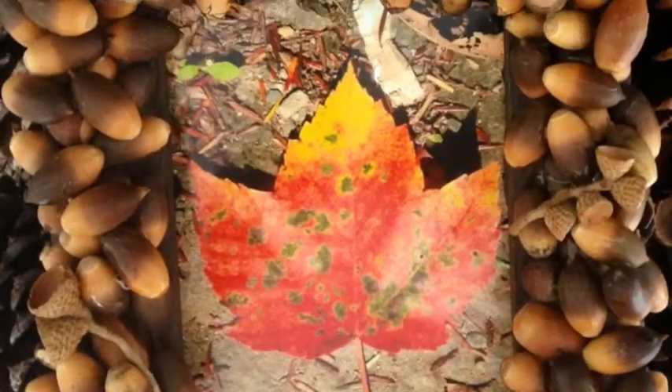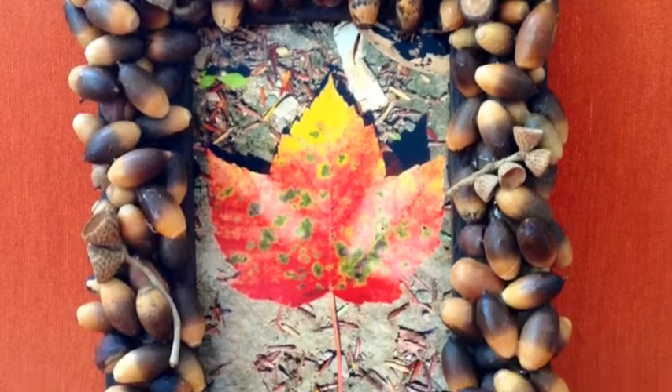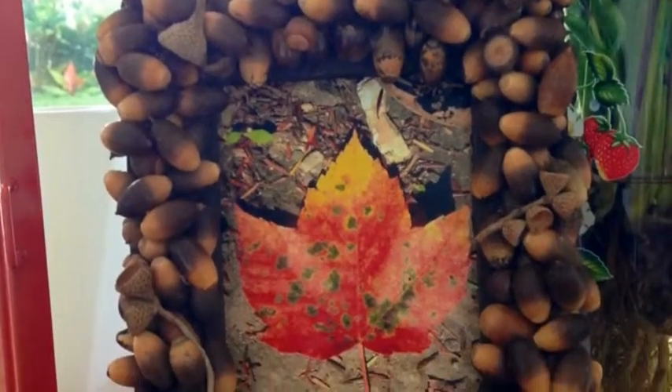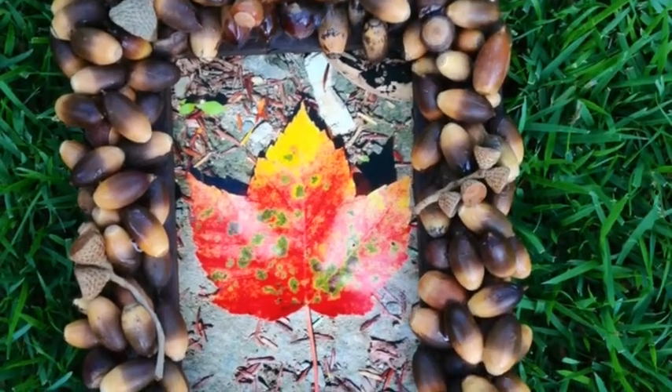I recently returned from a trip to Gatlinburg, Tennessee where the leaves were just beginning to change, so I snapped quite a few photos of the colorful changes and used one of those shots for this frame. I think the look is really pretty. Thanks for stopping by everyone and I'll talk to you again soon.